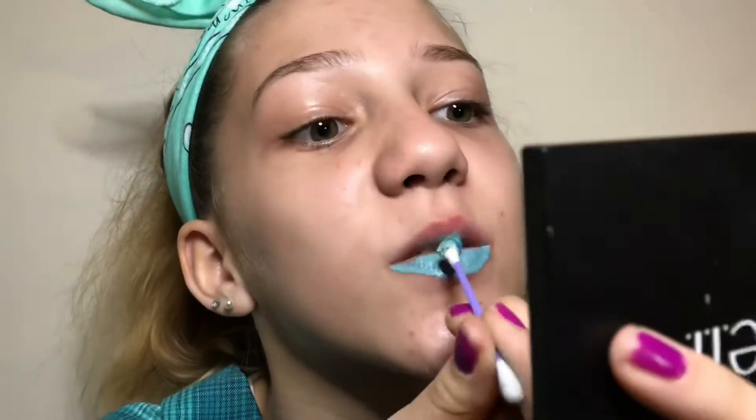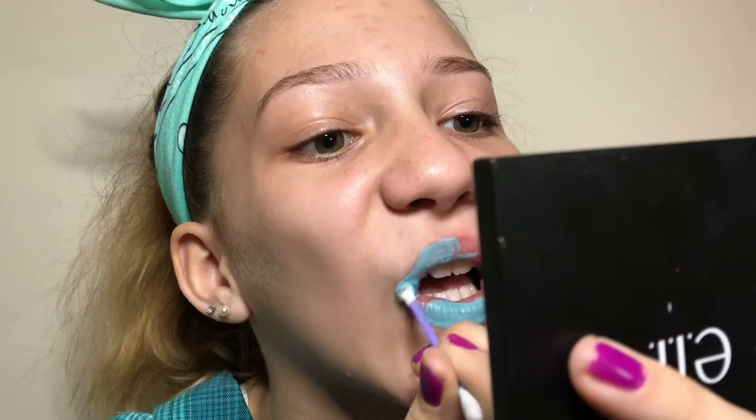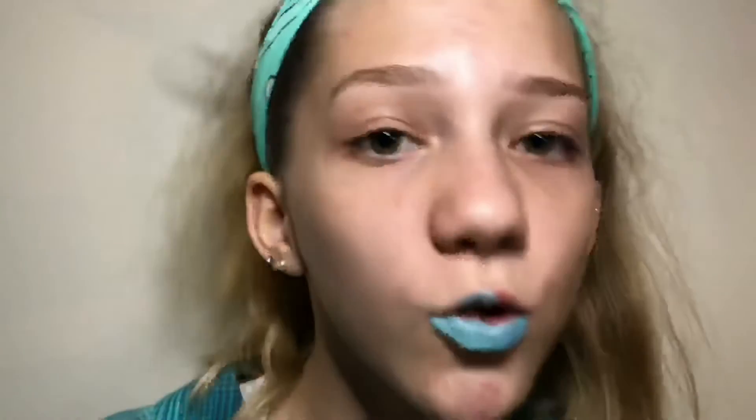This is really pretty. This palette was $12 that I bought, but you can go to the Dollar Tree and get pigments, and you won't be wasting as much money. So you won't be really wasting $12 just for one color or whatever.